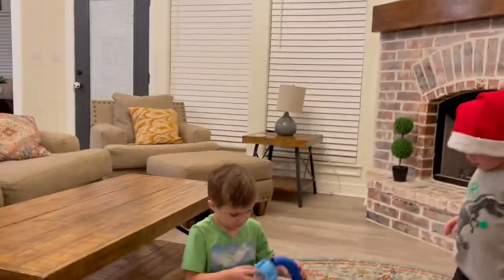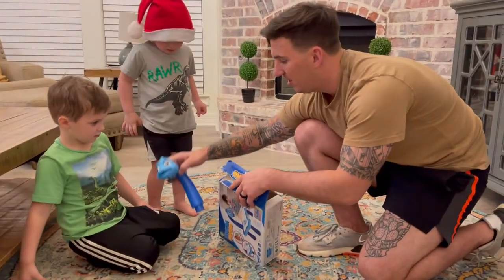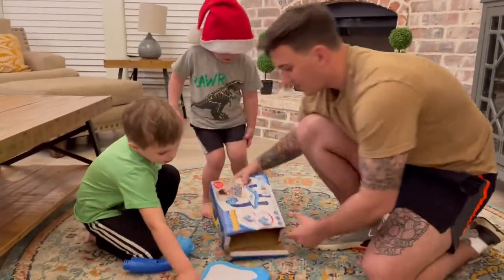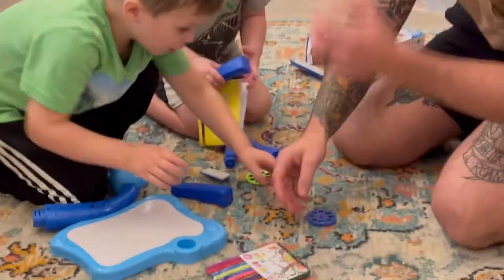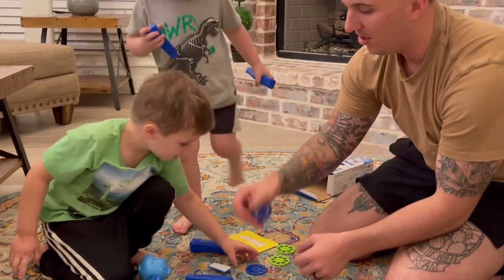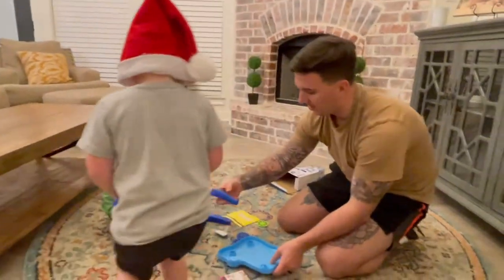Okay, you gotta open it up. What is that overhead lamp? You want to help us? All right, let's pour it out — oh, this looks awesome! Wow. Okay, we'll do the animals. We got to put this together — it looks like these are the legs for it.